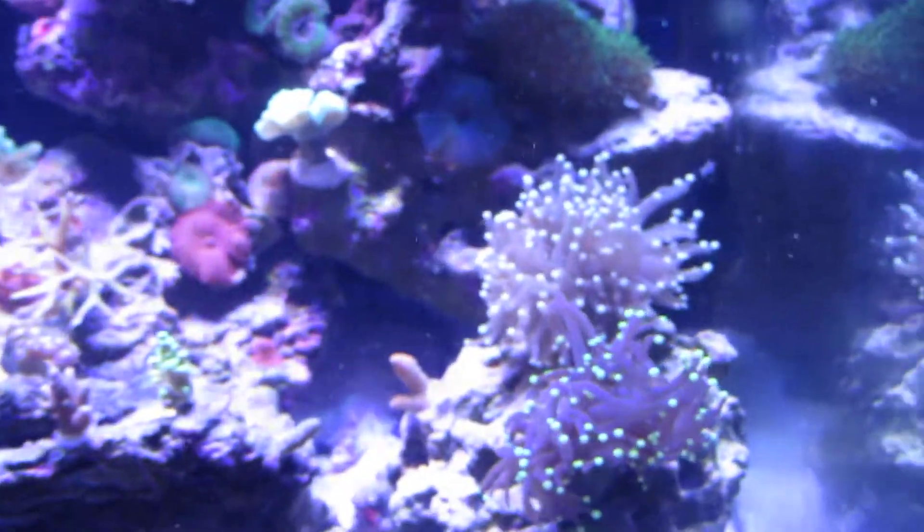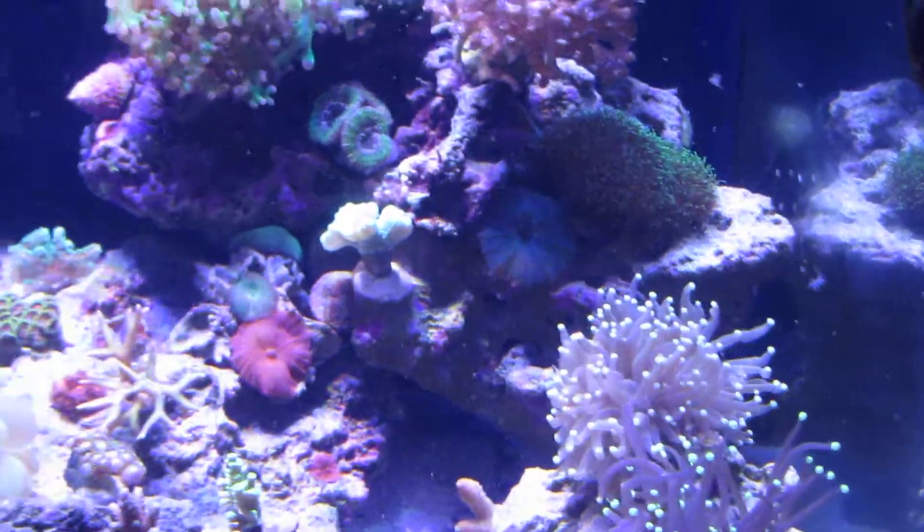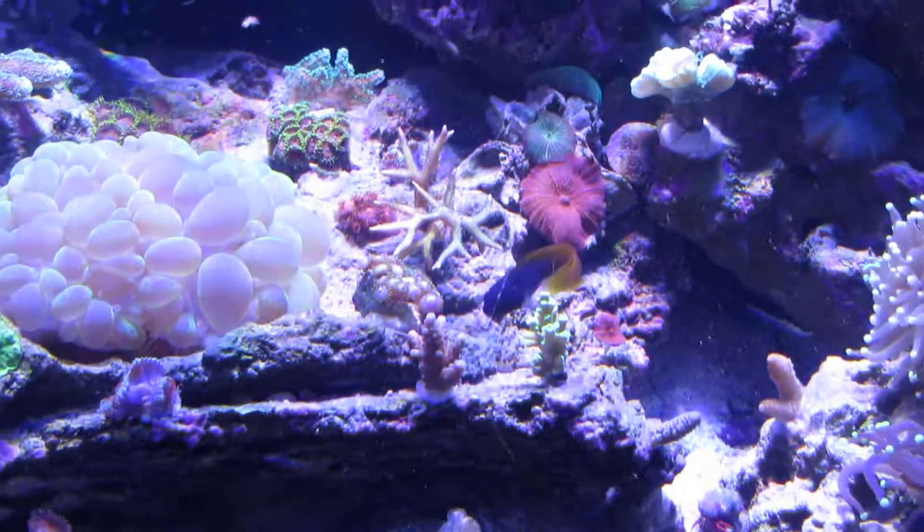I didn't feed that Duncan back there but that'll be okay, and I didn't feed this one either — he'll be okay though. I do this twice a week, and I kind of mix it up which corals I really aim at. The fish just love this stuff.